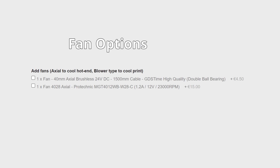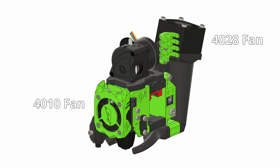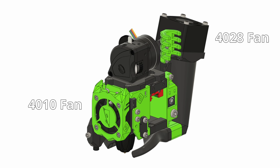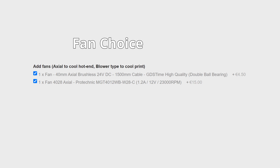Next we have the fans: a 4010 and a 4028, both actually axial fans. The 4010 sits on the front and cools the cold end of the hotend, while the 4028 sits behind the modular carriage system and blows through to cool the parts you're printing. Both are well recommended by the community. The GDS Time fan for the 4010 is not super high performance, so a Sunon would be a slightly higher quality alternative, but the included 4010 should be absolutely fine — you can upgrade to a Sunon later if it gets damaged.